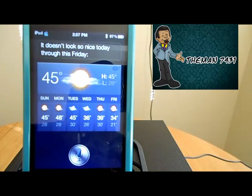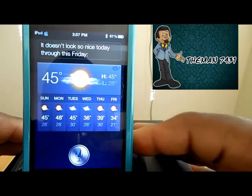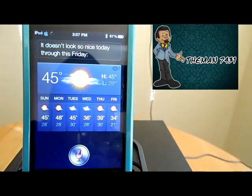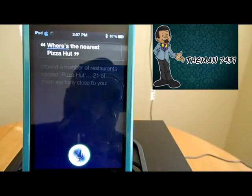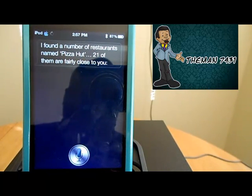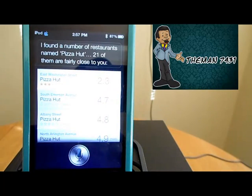[Siri responds: I'm checking your current location. It doesn't look so nice today through this Friday.] Where's the nearest Pizza Hut? [Siri responds: I found a number of restaurants named Pizza Hut — 21 of them are fairly close to you.]